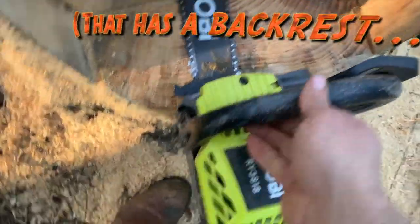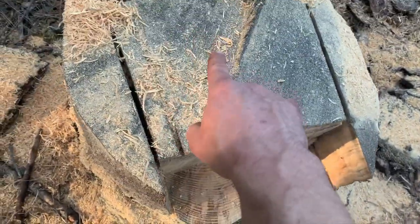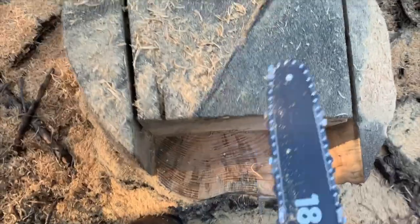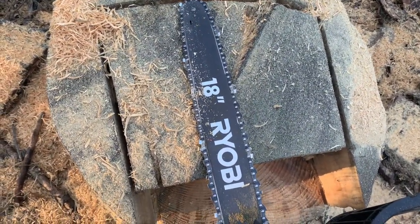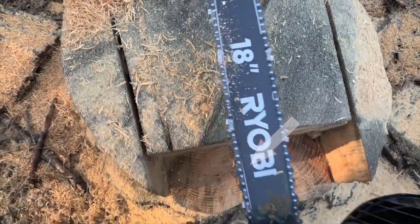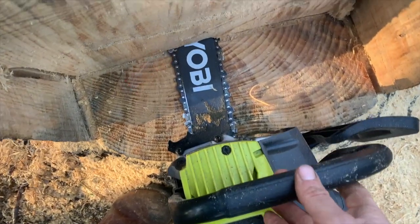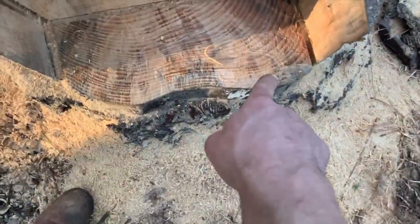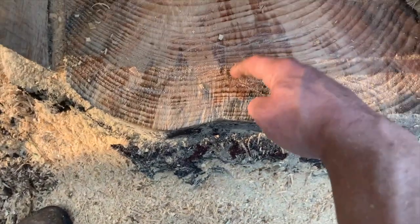As you can see, the chainsaw hits up against the other side. I already have that line cut but I can't finish it — the chainsaw only reaches up to about where the Ryobi logo is, the beginning of the B. When I slide it in, it's missing about an inch and a half that I need. So since I already made that big cut, I'm going to cut these notches down a couple inches so I can slide the chainsaw in to finish.